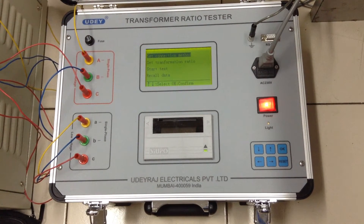This is a demo of the TTR Meter, Model TRM, manufactured by Uderach Electricals Private Limited, Bombay. It has a range of 0 to 10,000 turns and is fully automatic.